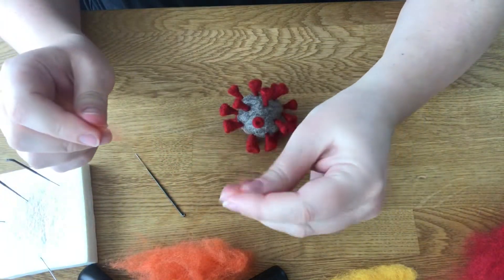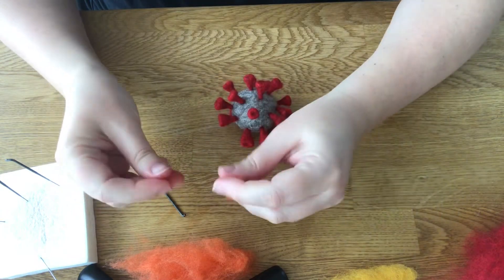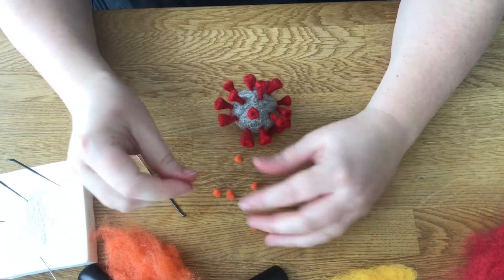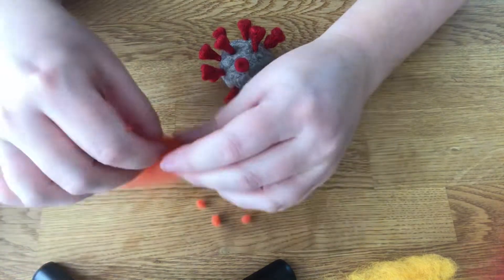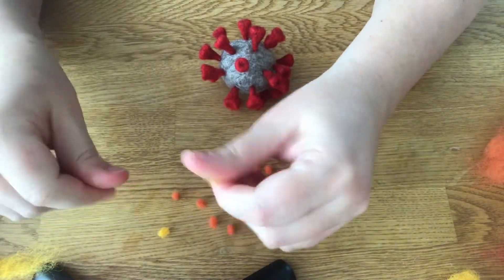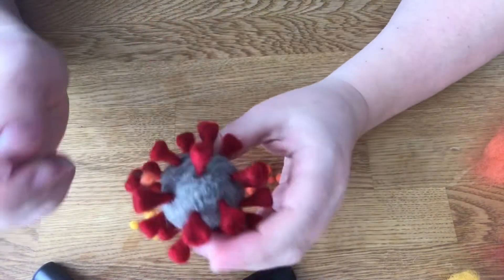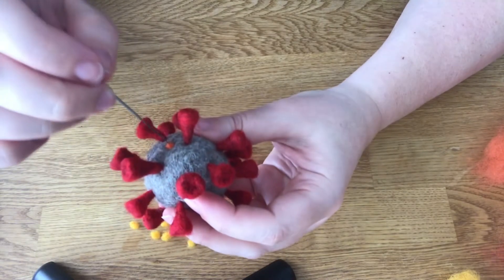What we can do is take the orange and just roll it into little balls. So we're just going to start applying these between the spikes.